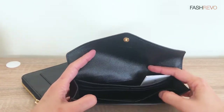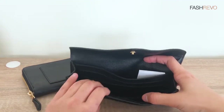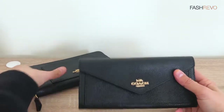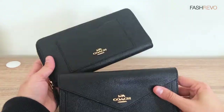The inside part is like this — it's not as big as the other one, but you can still organize your items, your cards, and your notes. So that's it! Let me know which one you like more — this one or this one. Bye!